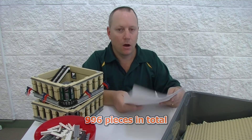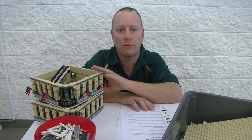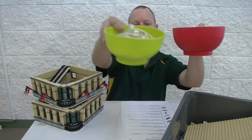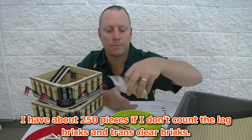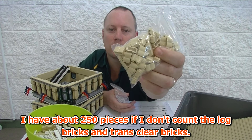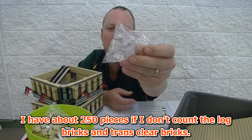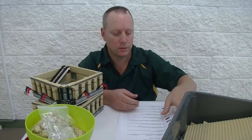I've gone through the rest of the parts that were left over from the Grand Emporium set and gone through my own parts collection and come out with two bowls here full of parts that I can use. Another one here — those little log pieces I use those quite a bit so I might order those and not use the ones I have. And there's the little one by two trans clear bricks — I've just got them in a bag so they don't get scratched up.